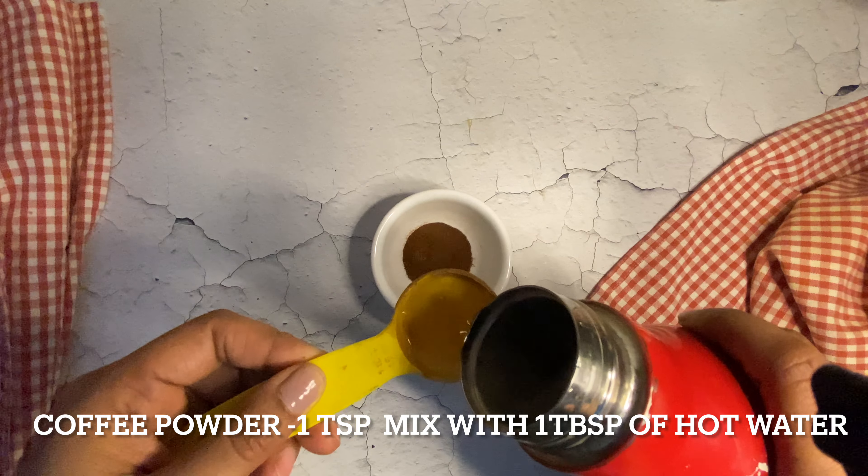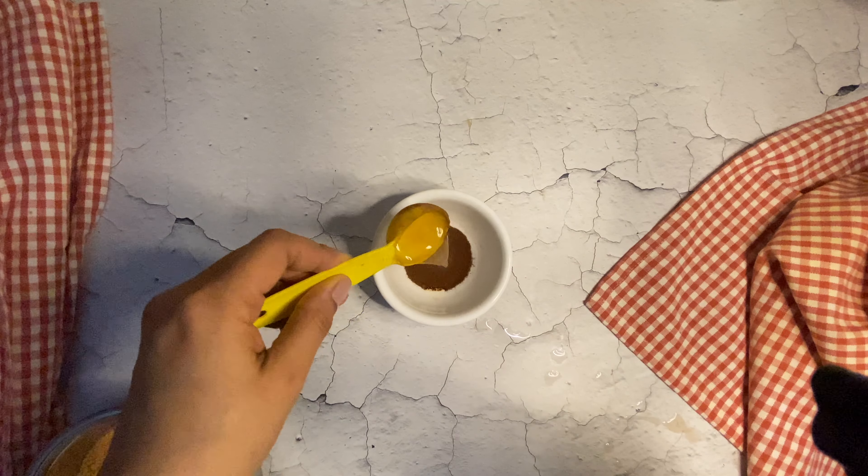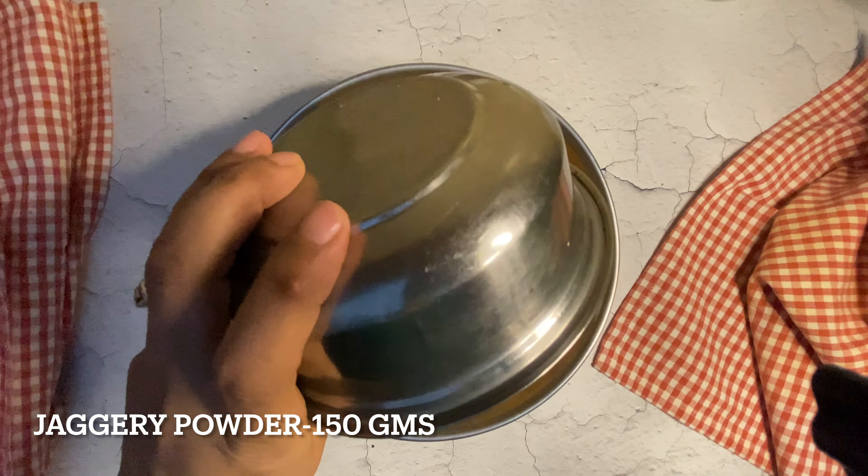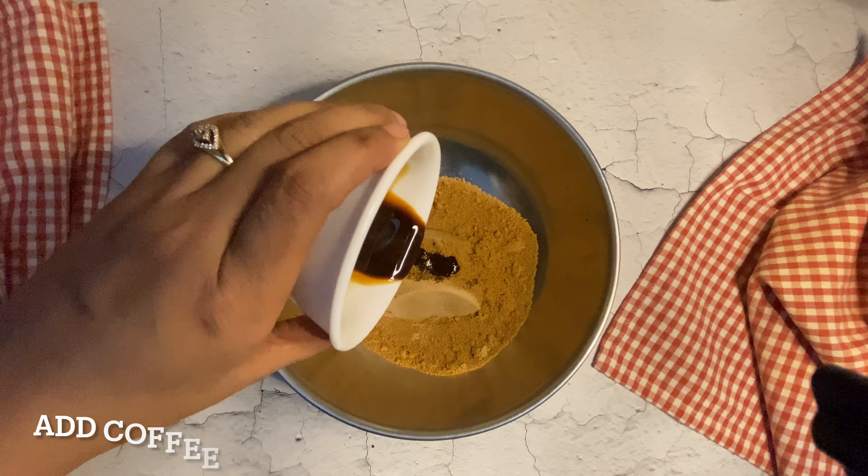Starting with the recipe, in a bowl, take 1 teaspoon of coffee powder in 1 tablespoon of hot water and keep aside. This step will enhance the coffee flavor in this cake.